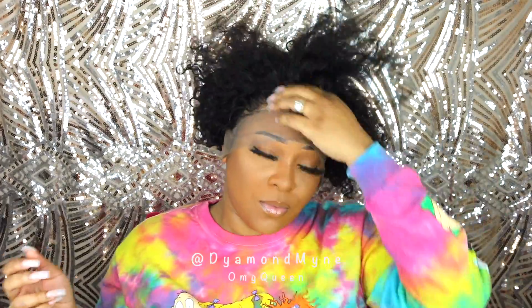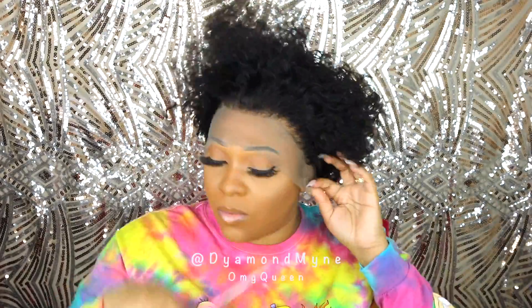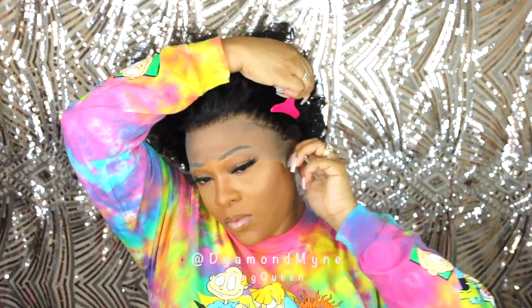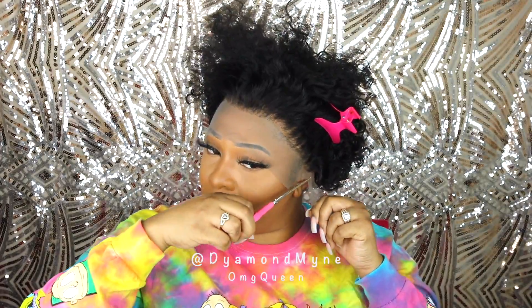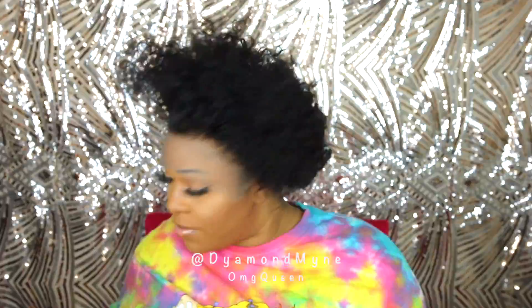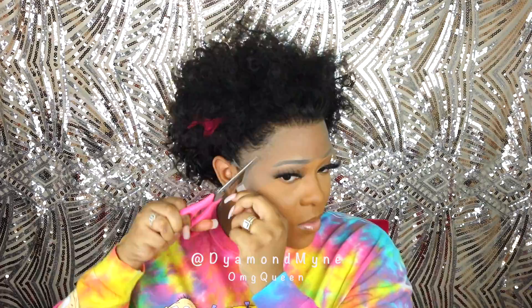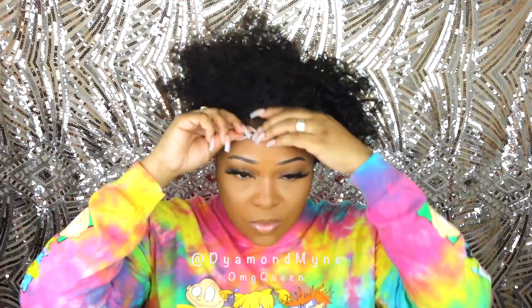I did have to go in and bleach the knots a little bit more to my liking. At this point I'm just trying to figure out what I'm going to do with this hair — when I actually got it, I had no idea how short it was until I put it on. So I'm just going to play around and see what look I come up with. I'm going to go ahead and cut the lace off the ear tabs and the remaining lace off the wig. Even though I'm nervous, especially because I've never gone this short before with curly hair, I actually think it's going to look super duper natural once I'm done.